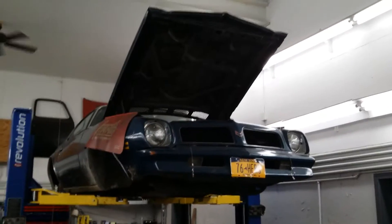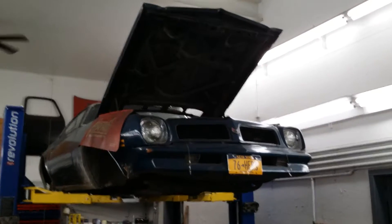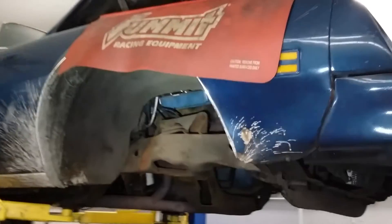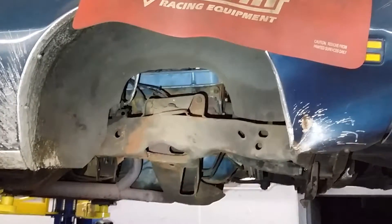Hey everybody, Bones here from Bones Garage, just bringing you up to date on what's going on at the garage today. The 1976 Pontiac Firebird formula — we have made very good progress, and as you can see underneath that wheel well, it is empty.